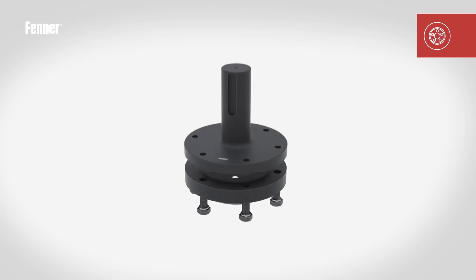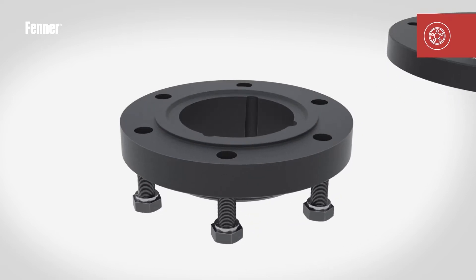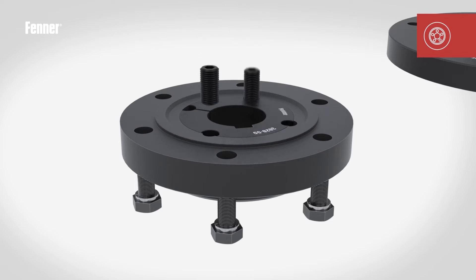Remove the spacer sub-assembly from the rigid taper lock flange and loosely place the bush into the taper bore, taking care to align the half holes correctly. Then insert the grub screws loosely into the threaded hole in the flange.